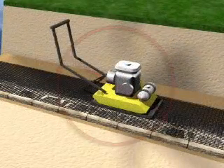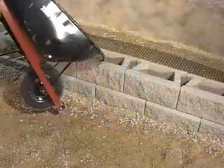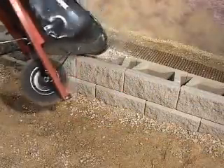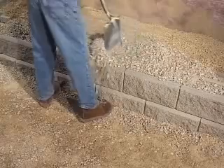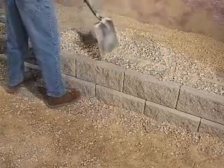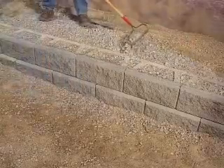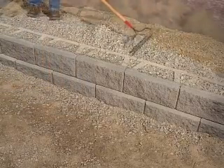Never drive or compact directly on the reinforcement grid, as this will damage it. Fill the hollow cores and 12 inches behind the block with wall rock. Then backfill behind the wall rock and the entire reinforced zone using approved on-site soils. Use a flat-nosed shovel to remove excess wall rock from the top of the blocks, then backfill behind the wall rock using approved on-site soils and rake smooth.